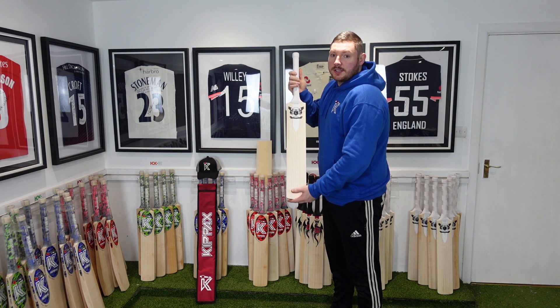Good afternoon everyone and welcome here to the Kippax showroom. Today we're going to be doing a bat review on a Sancta Grail.